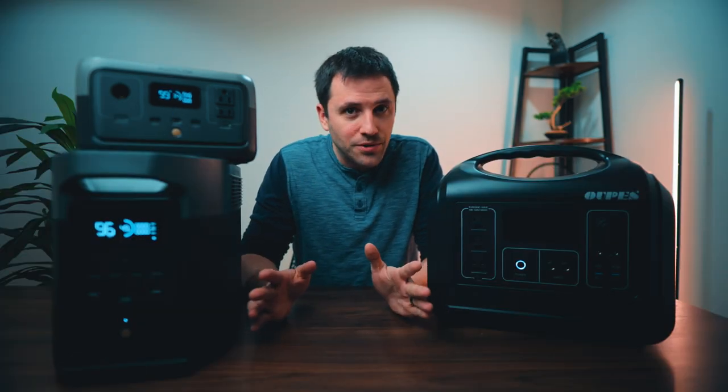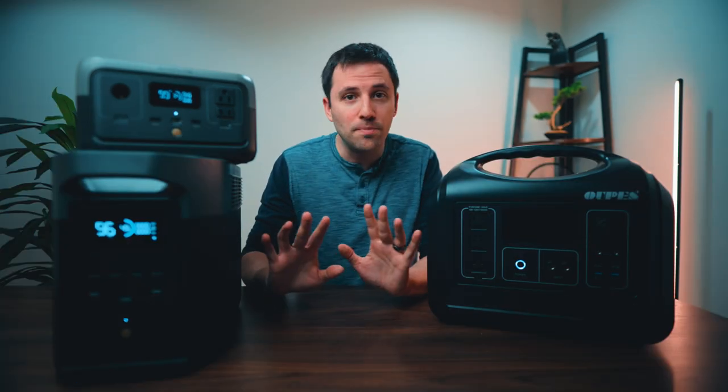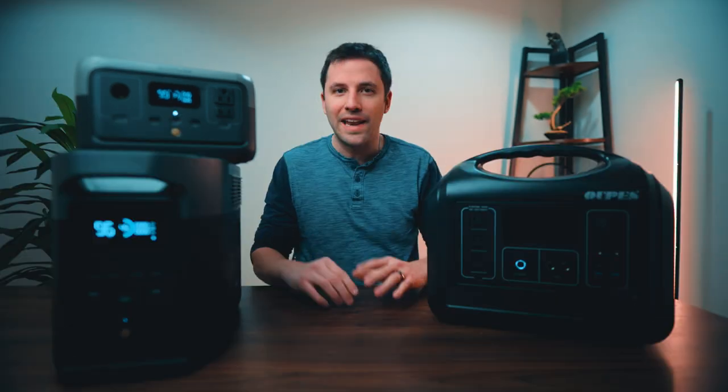Unlimited power? No. While unlimited power is out of the question for us mere mortals for the time being — because these batteries aren't going to last forever — there is a little trick that can help you maximize the power that you do have, and that is called daisy chaining.